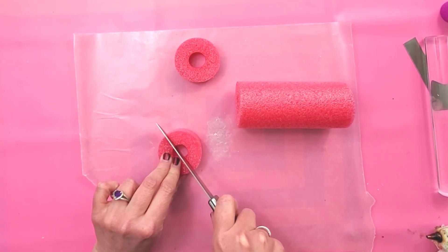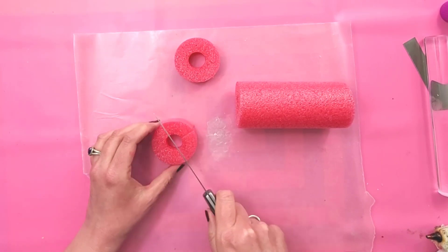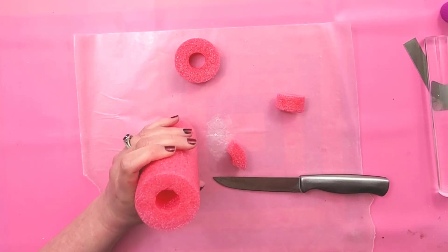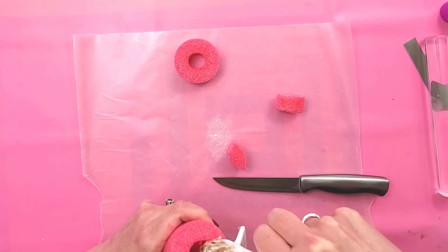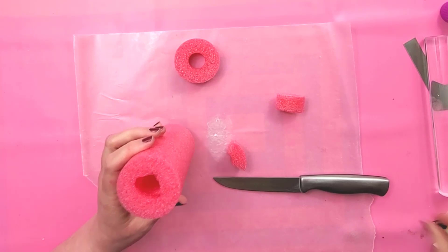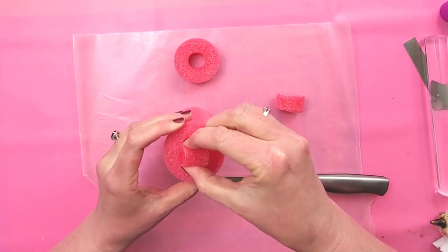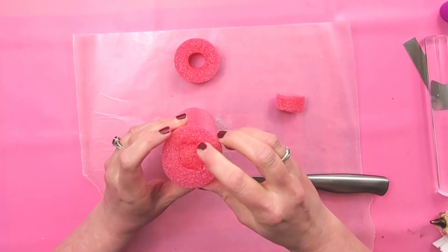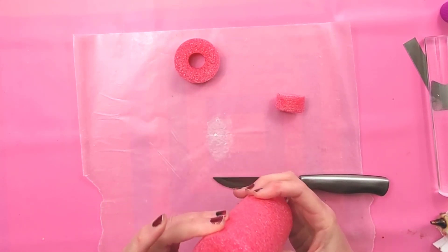So now we're going to cut one of the slices into quarters. I'm going to take some hot glue and put a little bit down in here, just a few little spots, and then take one of the quarters, squish it between my fingers and slide it down in there. That's going to close up that hole so you don't see it.